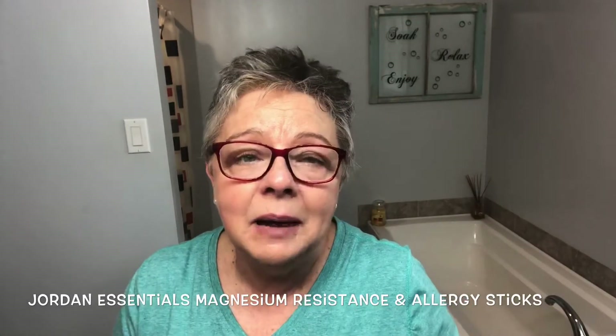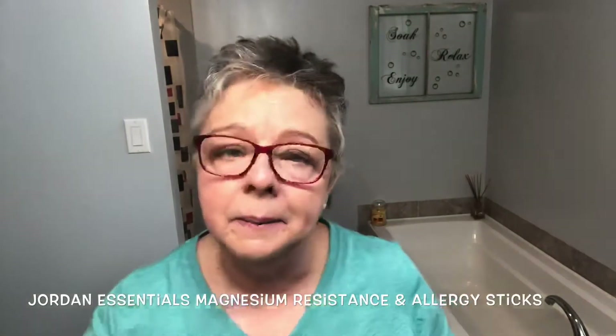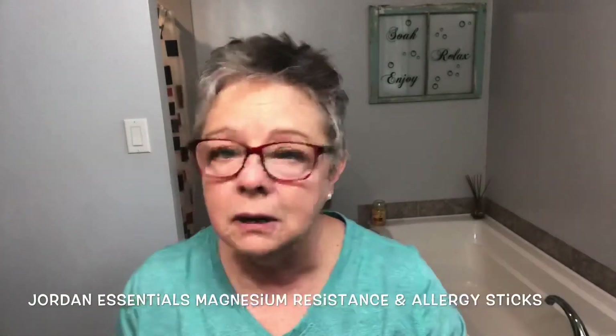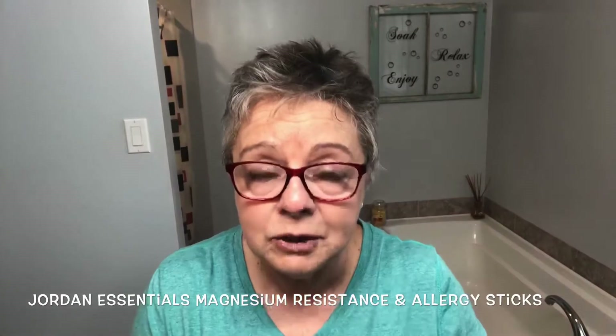I'm going to try to get through this video pretty quickly because I am fighting off a cold — just started last night, fighting off a head cold. I'm using — give a little plug for my Jordan Essentials — my allergy stick and my magnesium stick to ward off this cold without it getting any worse. I think I kept myself from a sore throat using them, it just went straight to my head. That's a little plug for my products, which I don't usually do on these teeth videos.